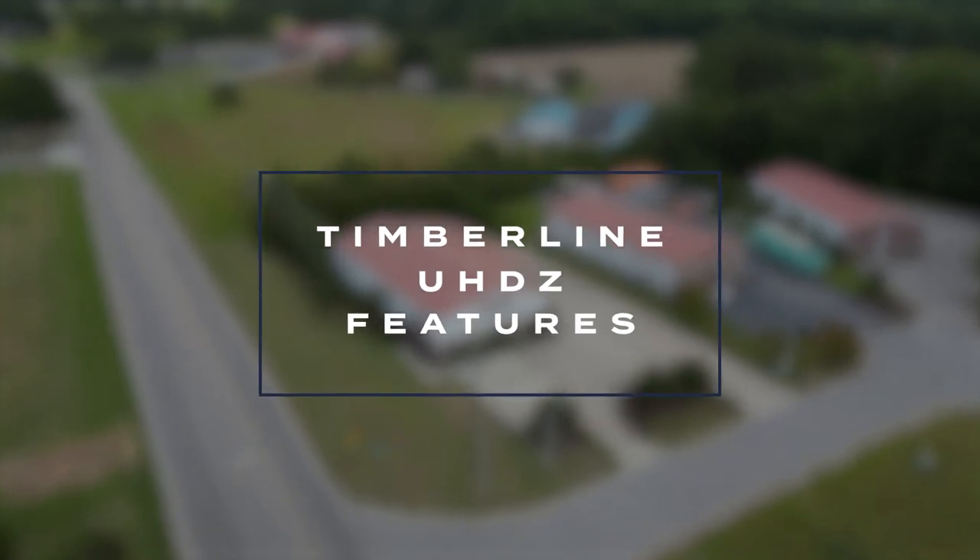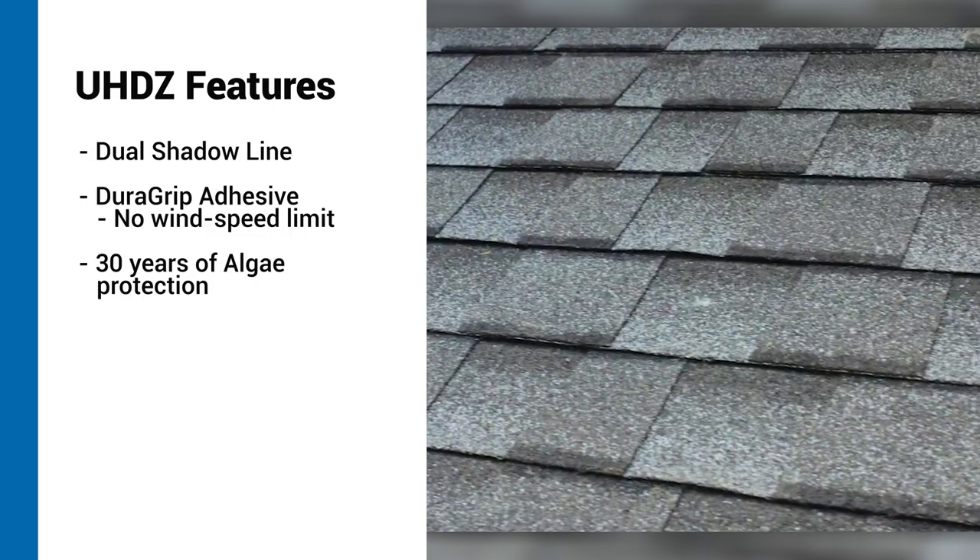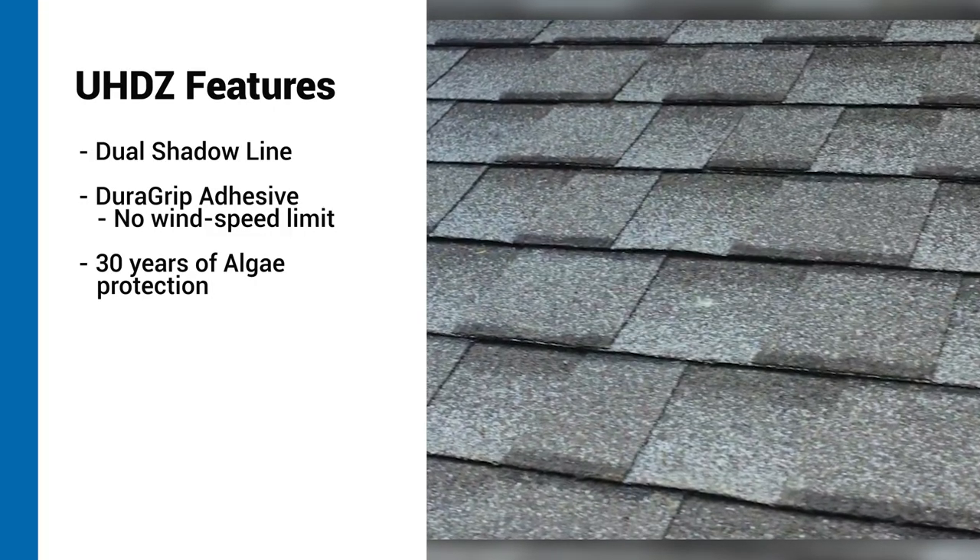The Timberline UHDZ shingle comes with several features that make it unique from other asphalt shingles on the market. The first, and perhaps most important to many homeowners, is GAF's patent-pending dual shadow line. Most architectural shingles include a patch of dark-colored granules on the base layer to create the look of shadows cast from the sawtooth layer. UHDZ improves on this concept by putting two shadow line areas — one on the base layer and one on the bottom of the sawtooth — which adds even more dimension to the shingle.